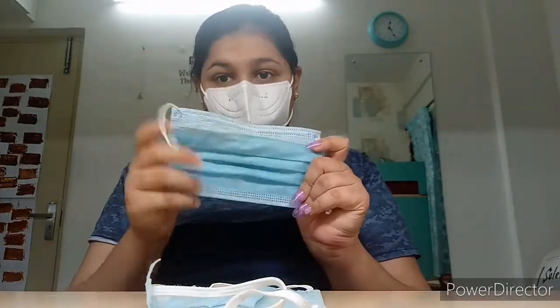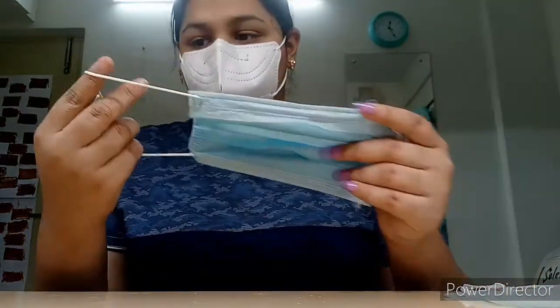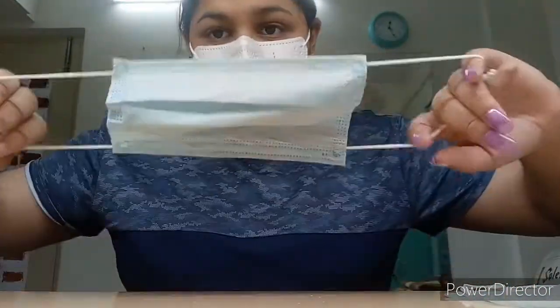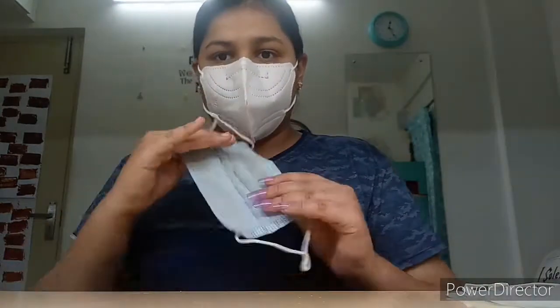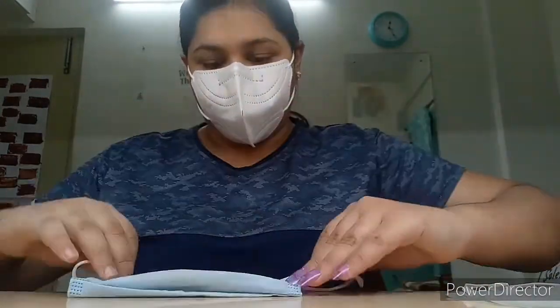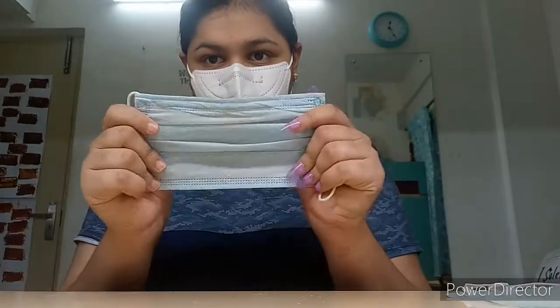I will show you how to make this one. We will only use this mask for now. You can take a used or unused mask — that's up to you, because this is just the cover.